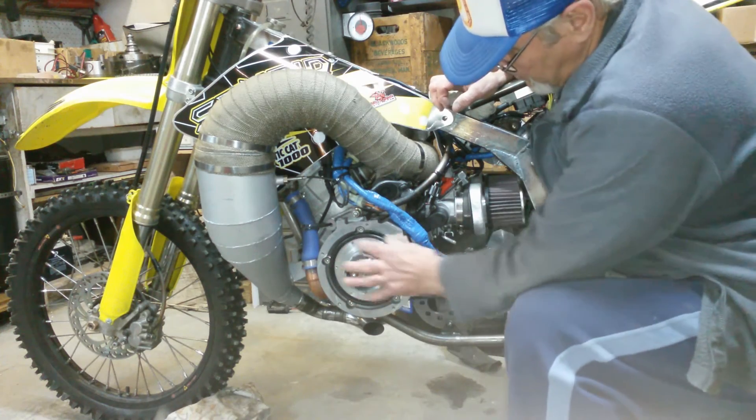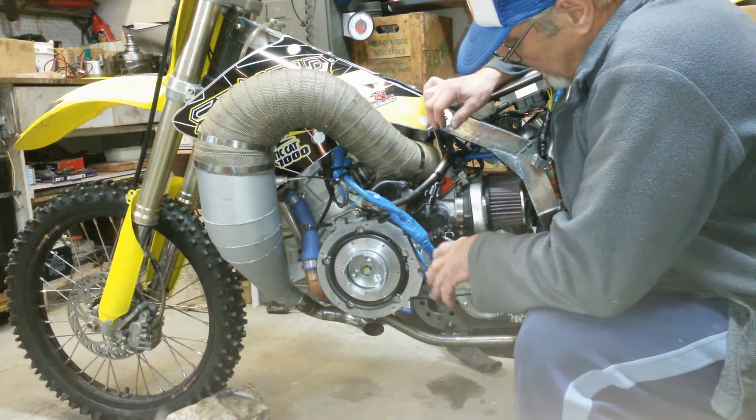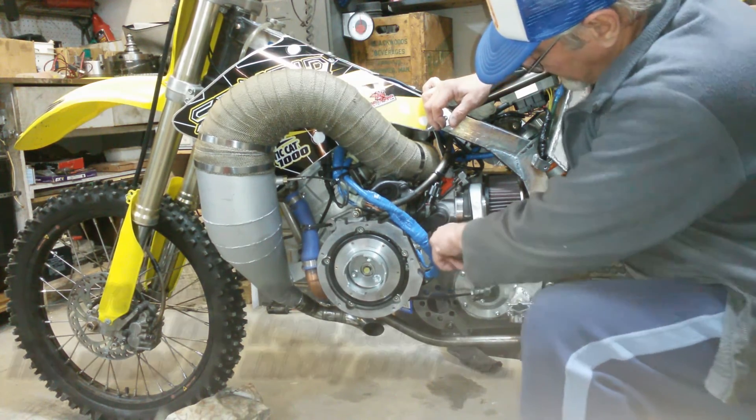We've got this all apart here now and we checked out our mercury balancer — it's all held together real good. So we've got a motor mount here that's cracked; it's actually broken right through. It's not holding anything. You can see it's loose.